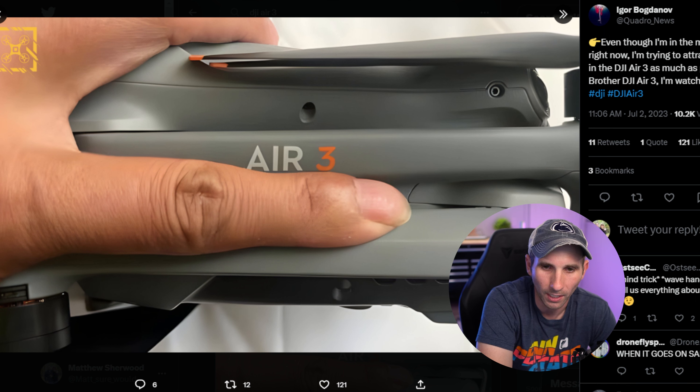Here's a photo of the ND filters that are going to be coming with the DJI Air 3 — it looks like it's going to come with an ND8, ND16, ND32, and ND64. Nothing too crazy, but that will be the ND filter kit. Here's a look at the charger — it looks like it will be able to charge three batteries at once, which is pretty awesome, with a USB-C on the side and a power button. And this is the gimbal protector for the DJI Air 3, which covers the sensors on top as well as the gimbal itself.